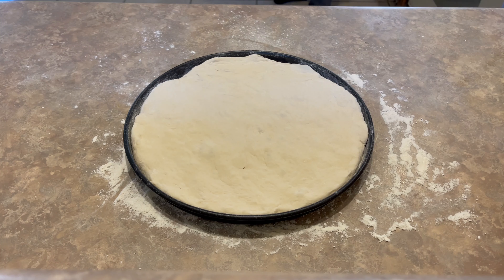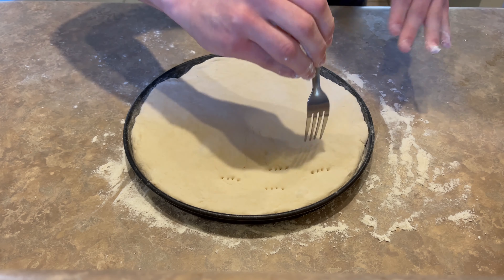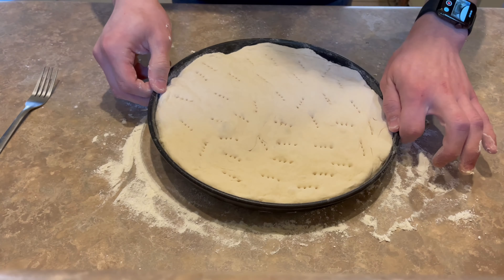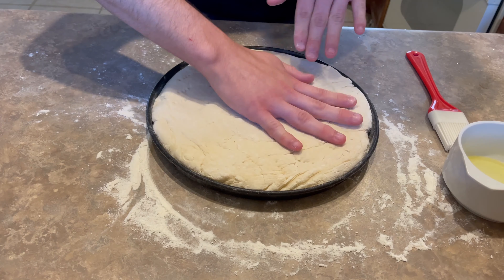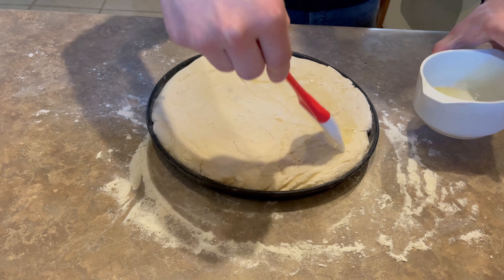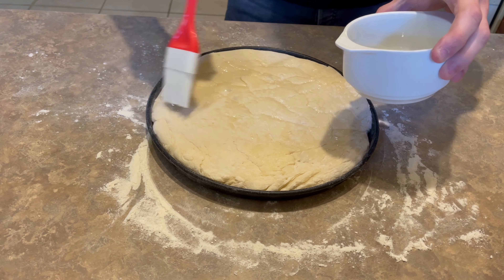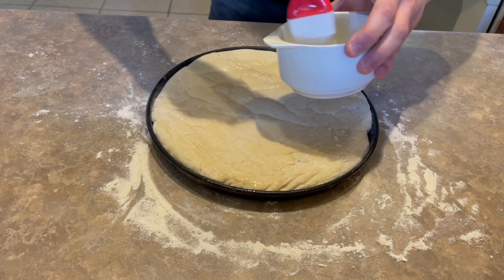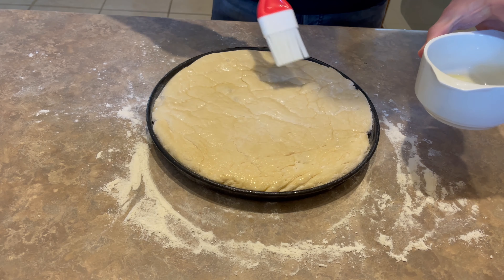Once it's inside the pan, I want to spread it a little bit — you can spread it or you can leave it as it is. Grab a fork and start poking it multiple times; this is to avoid getting a lot of bubbles in your dough. Let's pre-bake it for 5 minutes, and once it's out you can smash it with your hand a little bit because it'll get inflated — that's normal. Then we'll start spreading olive oil all over the pizza surface. Make sure you spread it nice and evenly so you get that olive oil taste all over the dough — I promise you, it'll be very much worth it.